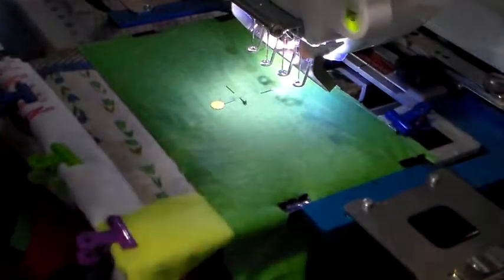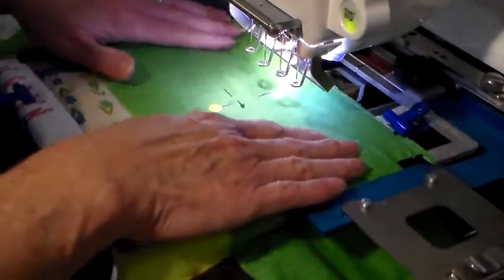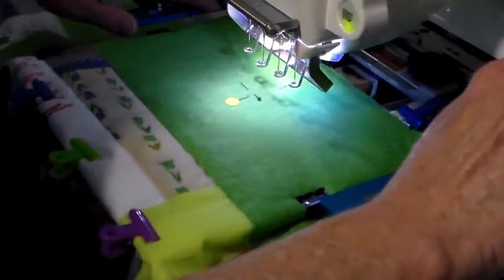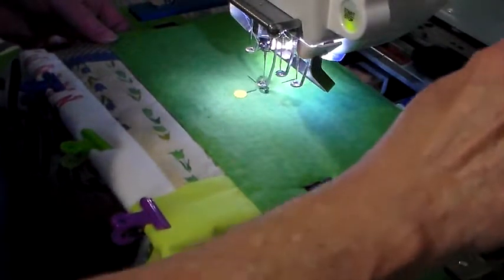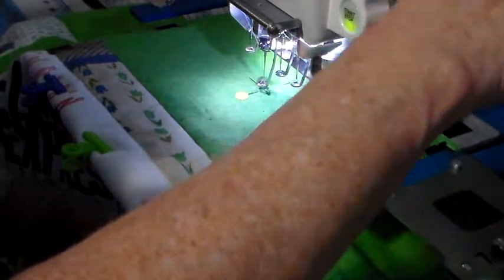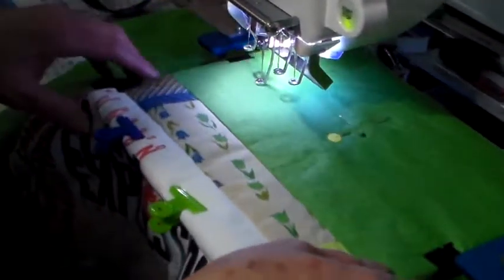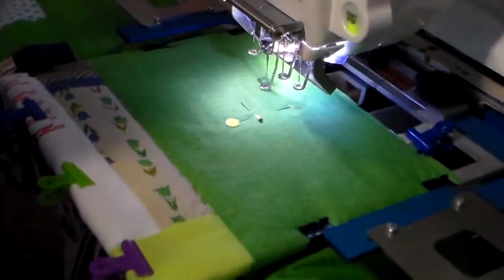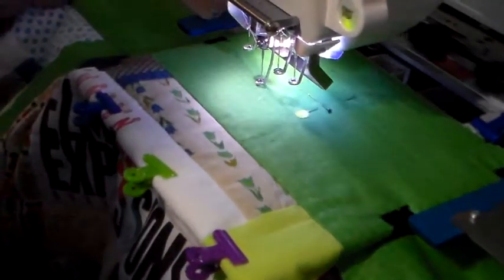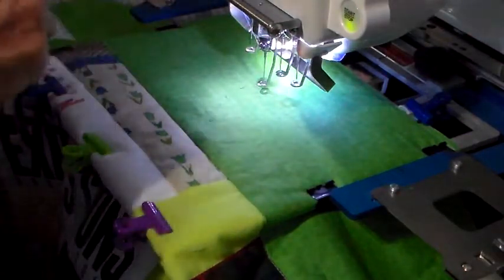I do have a trash can set up underneath my machine to hold the quilt up, and I'm going to make sure that the quilt is out of the way. I've already got my design loaded and I'm going to move the needle to my starting point. Then I'm going to do a trace — I wanted to make sure I have my color set properly. Now I'm going to do a trace, then remove my pins and hit start.